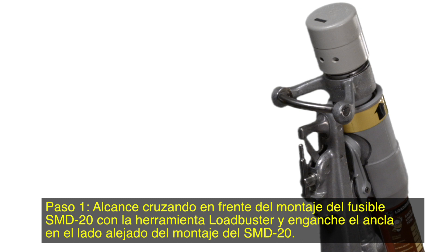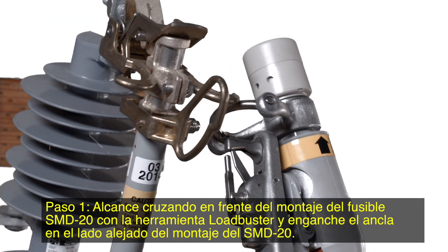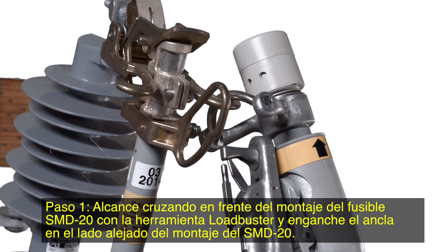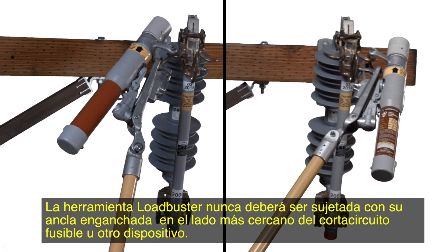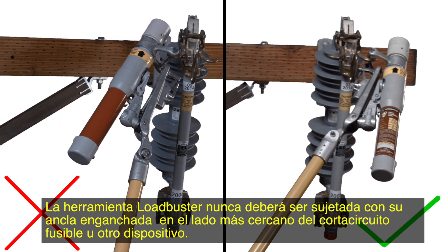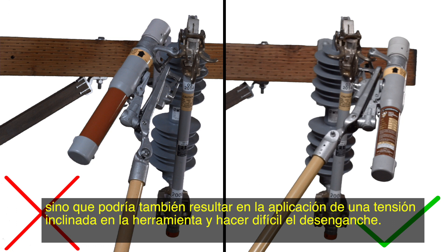Step 1. Reach across in front of the SMD-20 fuse mounting with the Loadbuster tool and hook the anchor on the far side of the SMD-20 mounting. The Loadbuster tool should never be attached with its anchor hooked on the closest side of the fuse cutout or other device. Attaching the tool in this manner would not only obscure the operator's line of vision, but it could also result in placing a bending stress on the tool and make disengagement difficult.